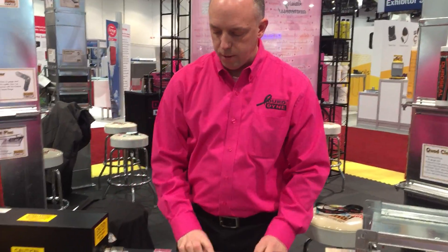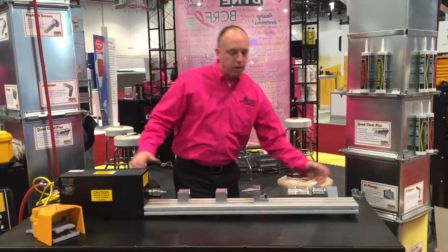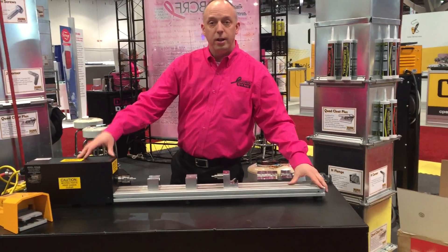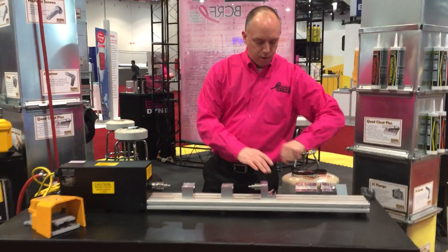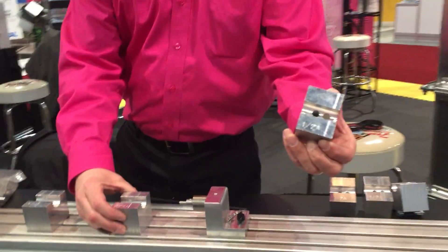The base model comes just as you see it, at this length, or with an extended four-foot section. Additional extensions are available. We also have locks for half inch and three-quarter inch rod.